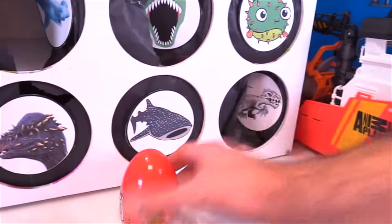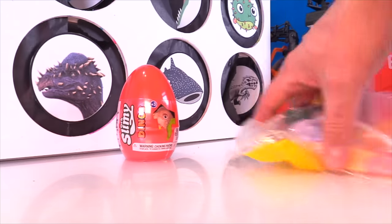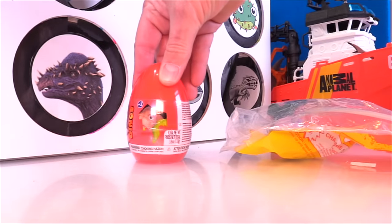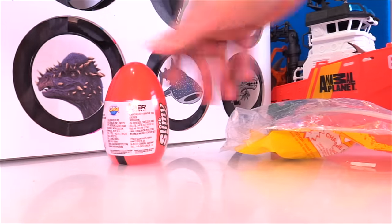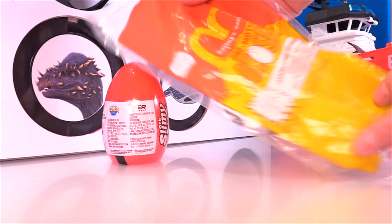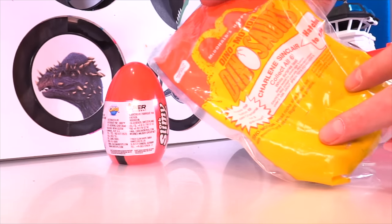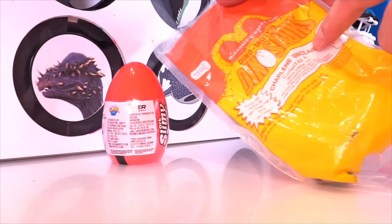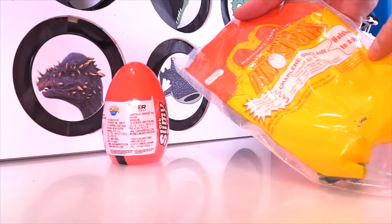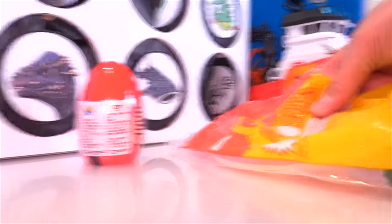Oh cool! We got a slimy dino egg. And then we've got — what is this? It's a McDonald's Happy Meal. It's Dino Motion Dinosaurs, and this guy is Charlene Sinclair. Collect all three. That's just crazy.